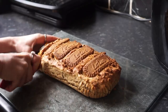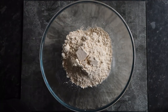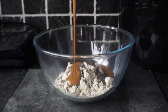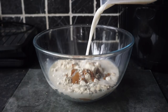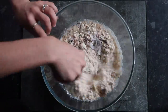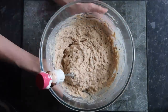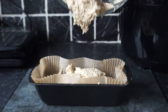For the lotus biscoff loaf, you'll just need the usual ingredients of flour, some protein powder, some chia seeds, some biscoff spread, and some almond milk. Sprinkle in some baking powder and then whisk that all up. For the biscoff spread, I melted that in the microwave for around 30 seconds for it to become liquid, and then popped that all into a baking tin lined with baking paper.